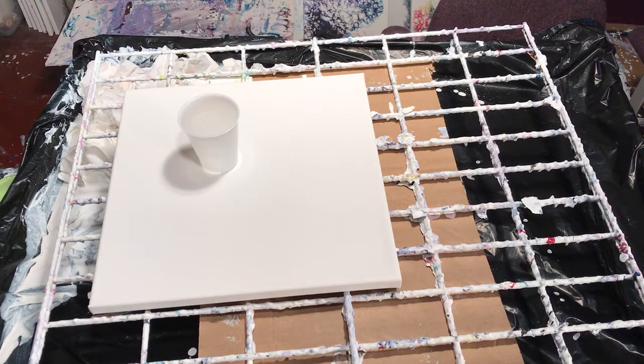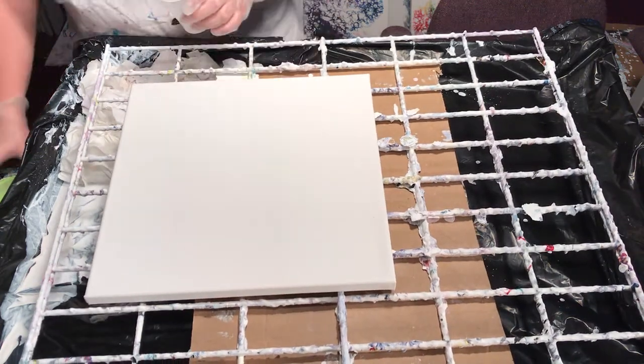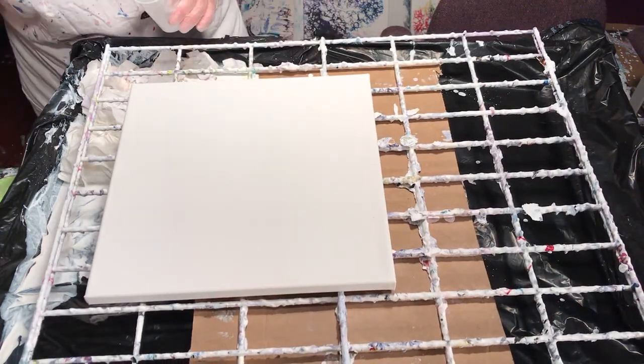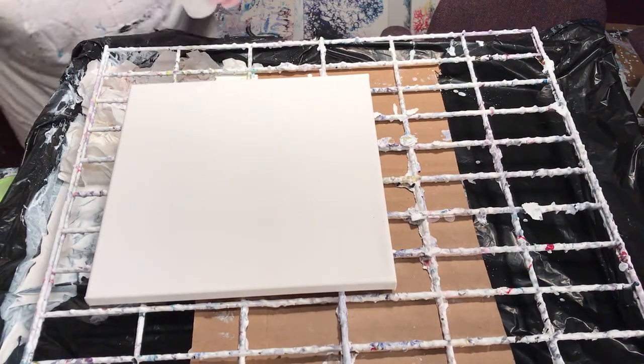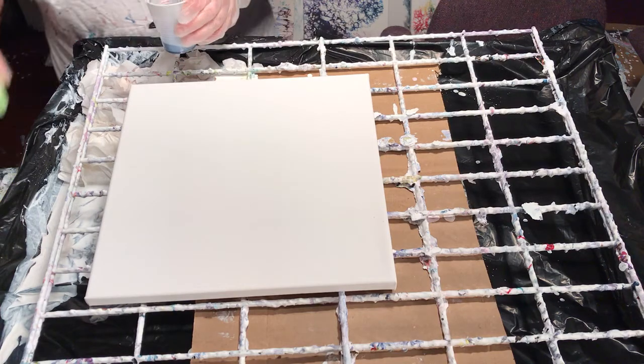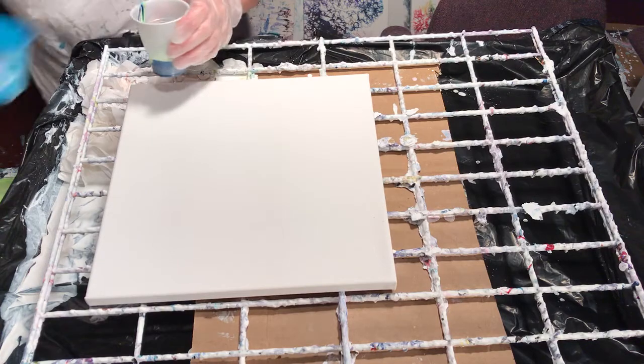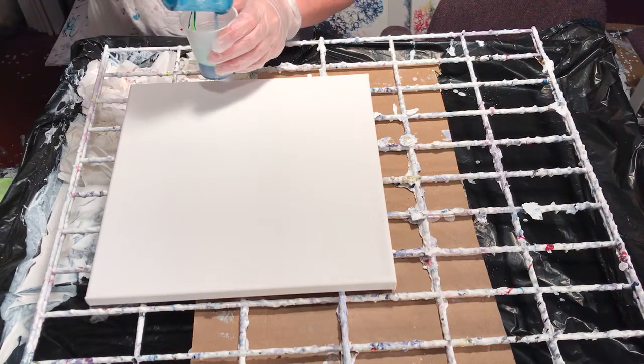All my colored paints are mixed with Floetrol, water, and a drop of treadmill silicone. I've got to be careful with the purple and the green because sometimes that can make a really pukey color. So I'm going to start with the Prussian blue — I'm going to layer this — my green, my turquoise, trying to get it all over my green.